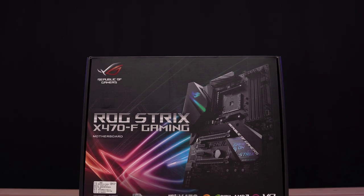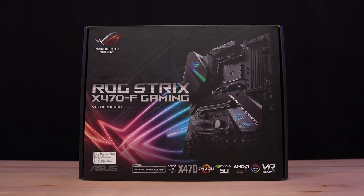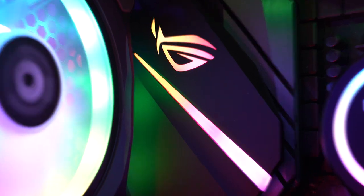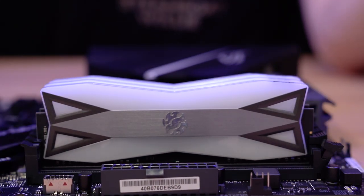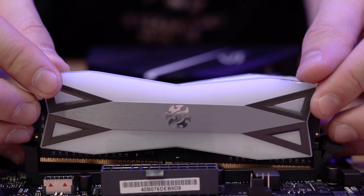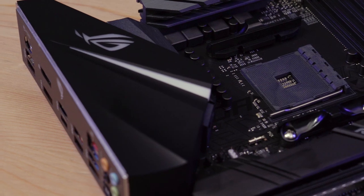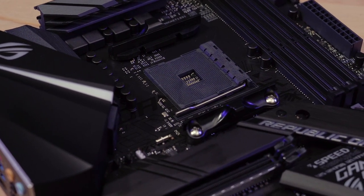For the motherboard, we have the ASUS ROG Strix X470F gaming motherboard. This is an ATX motherboard with ASUS Aura Sync, so of course it is addressable RGB compatible. It also comes with DDR4-3600 MHz support for your RAM as well as USB 3.1 Gen 2, which provides faster transfer speeds for your USB devices. For the chipset, it has an AM4 socket for AMD Ryzen processors, which for me was the most important thing.